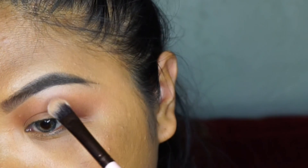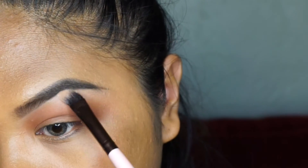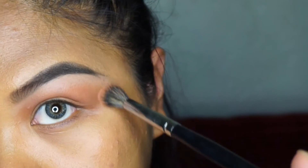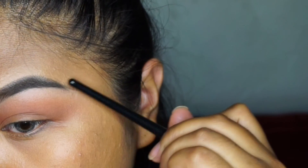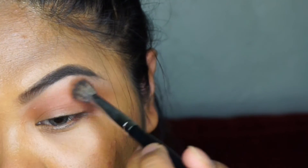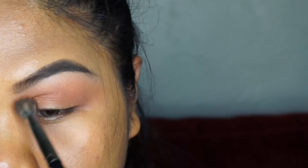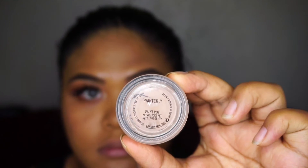Here I'm going in with MAC Cosmetics Vanilla and using that as my highlight. I love this color — I've been obsessed with it ever since I bought it. It's a nice subtle white shimmery shadow. I'm also going to be using it on my lid, so just go ahead and place that on your lid and blend the two shadows together.